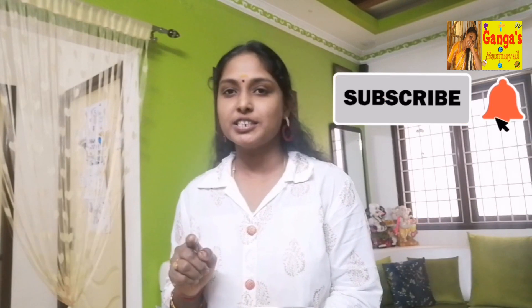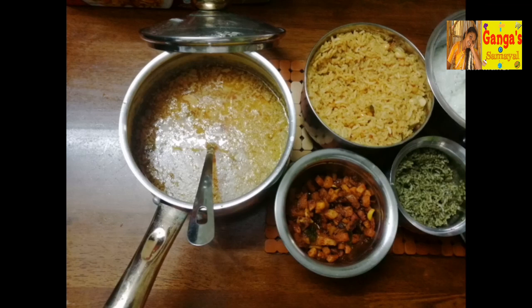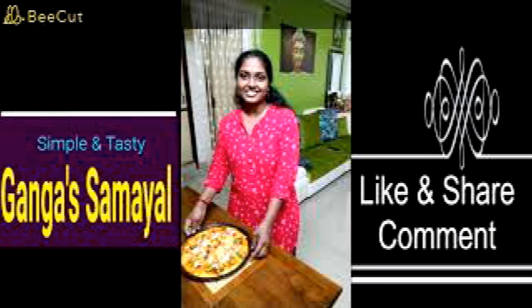Ok friends, we have a video of this recipe. Please like, share and subscribe. Next we will see an interesting recipe. Bye bye!